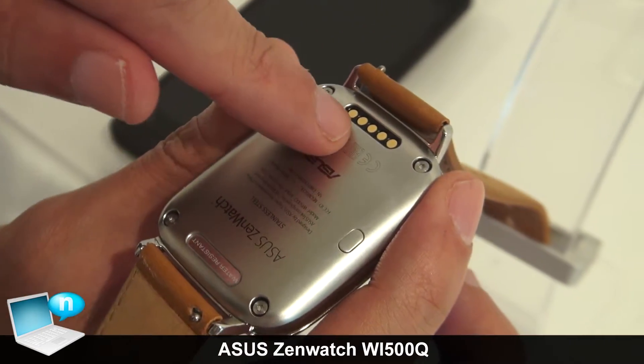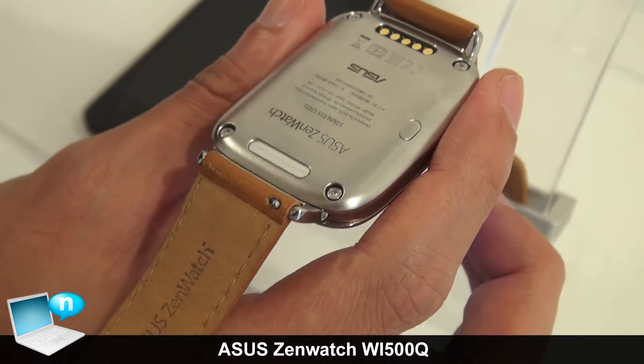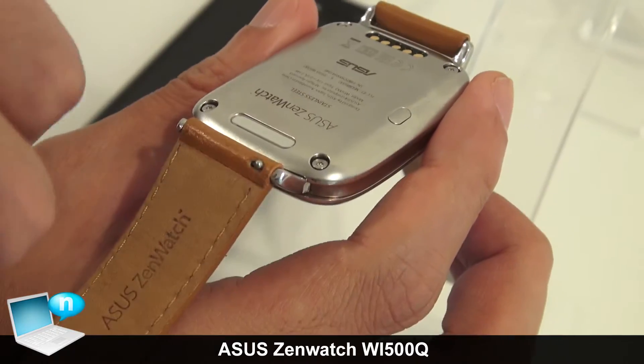Here is the pogo pin, and we also have the cradle. If you want to charge the smartwatch, just put it into the cradle and it will be charged.